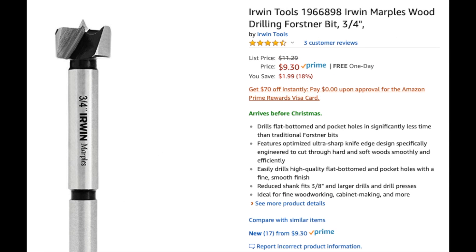The bit I used was just this Irwin three-quarters inch bit, also linked down below — they have a storefront up on Amazon so you can get it directly from them. All these can also of course be purchased at your local big box hardware store or mom and pop hardware store. I just have links to the online stuff for folks who maybe can't just hop on their bike and ride down to the local hardware store.